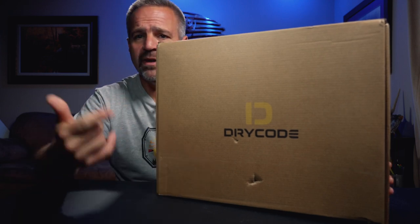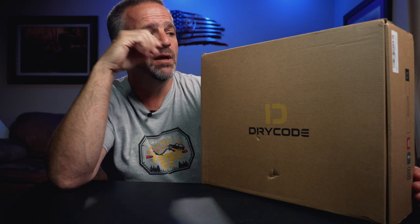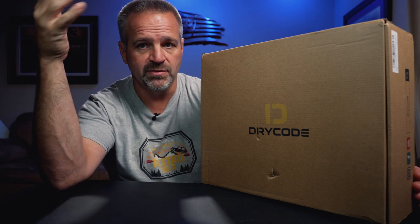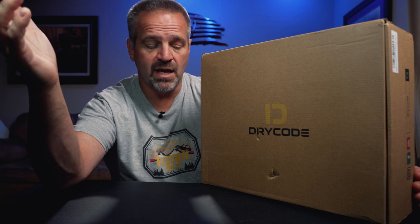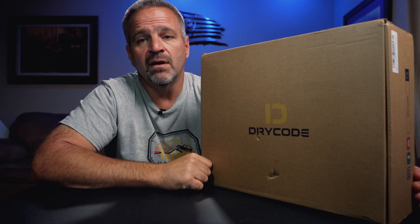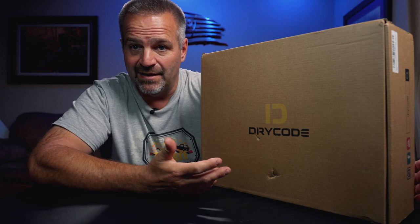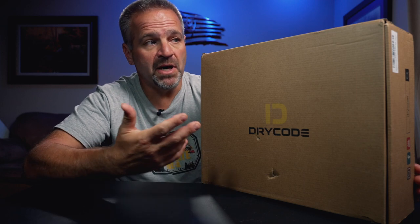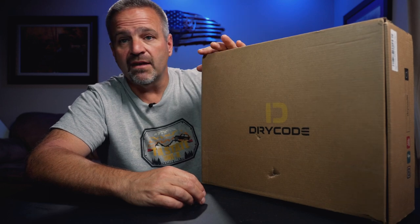I was totally unfamiliar with this brand, but through the wonderful community of YouTube, Dry Code stumbled upon a lot of my work and they reached out to me and said, 'Hey, we make hunting boots, we make waders. We'd like to send you a pair and have you test them out and do a review on them.' I said sure, but you're not going to see the review before the rest of the world. Full disclosure — I didn't pay for these, but they're not going to see this review before the rest of the world does.